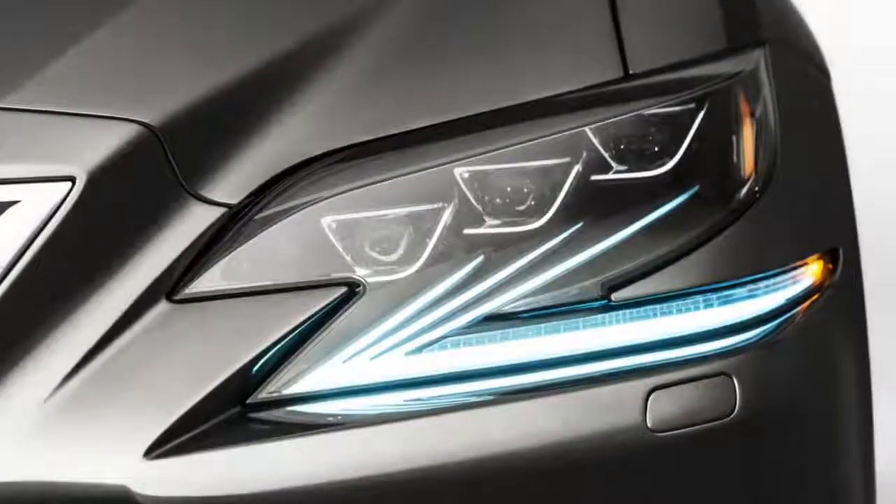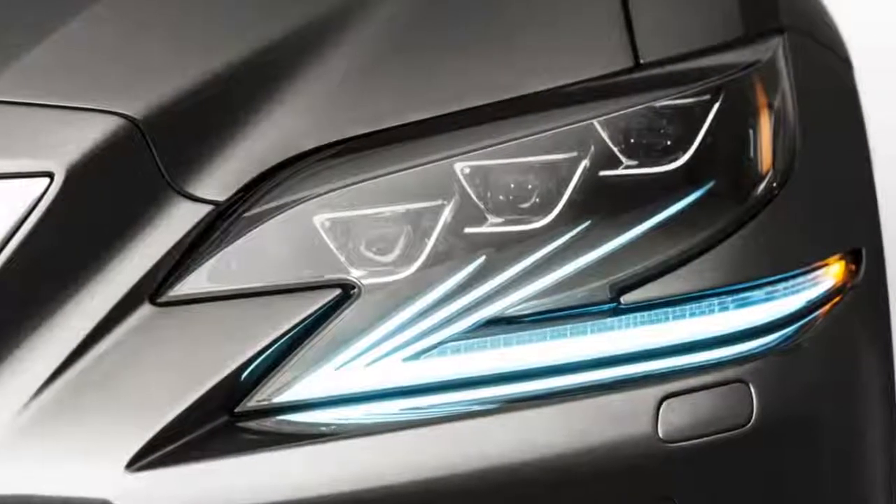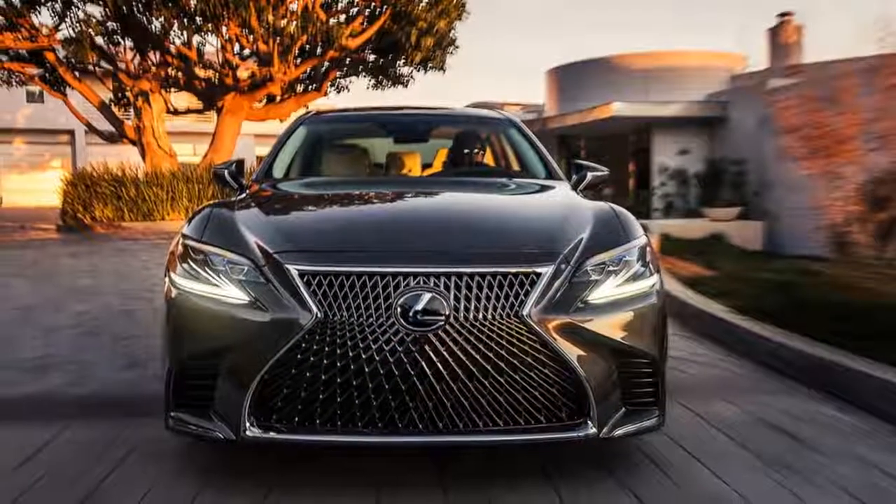The LS 500 interior has everything you want in a luxury sedan.